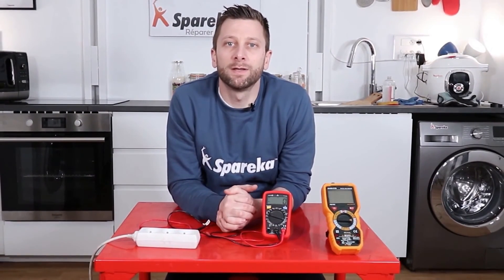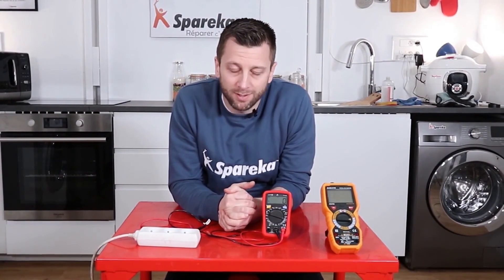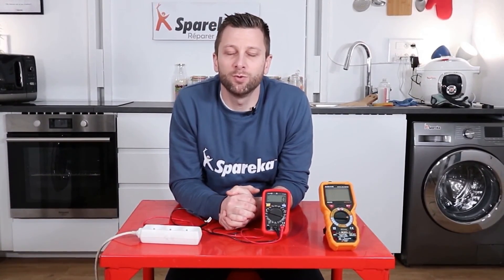This video is ending. If you don't have a multimeter and you want to get one, we sell them on our website Spareka. Of course, if you liked the video, give it a thumbs up. For questions or comments, use the comments section below. Subscribe — see you soon on Spareka.